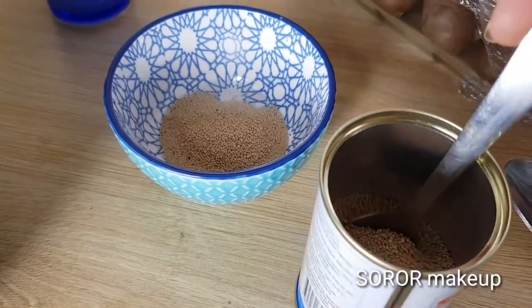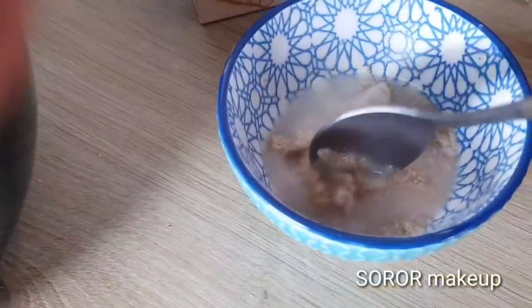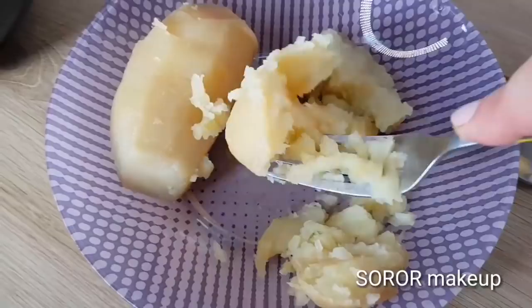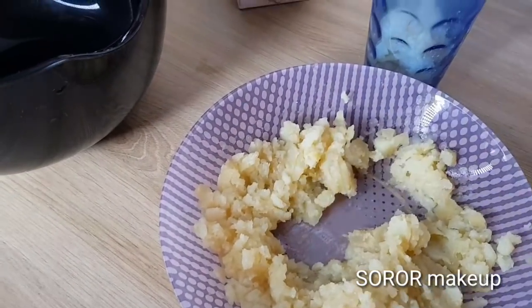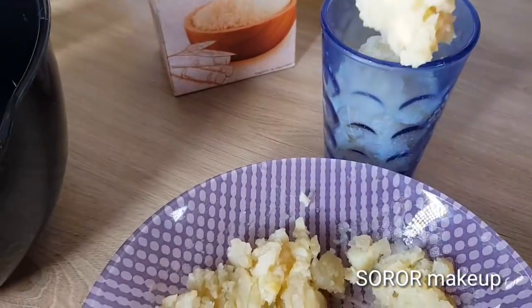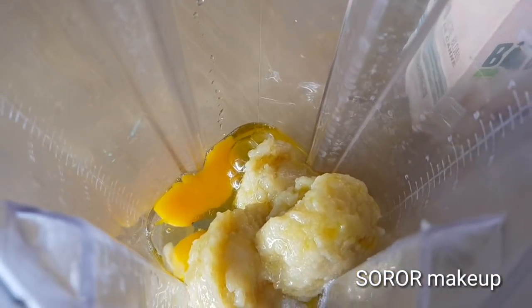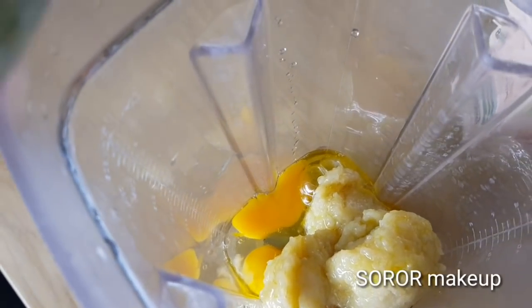Mix the pot in the refrigerator. Mix the pot in the pot. We want the pot in the pot — that is easy for you to mix. Then add the flour to eat.